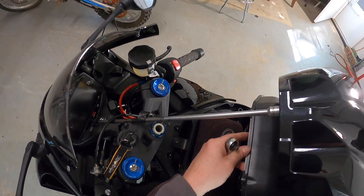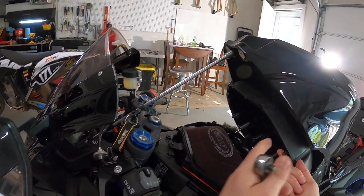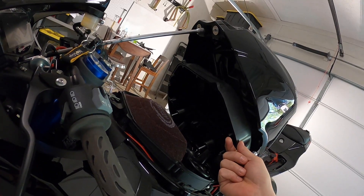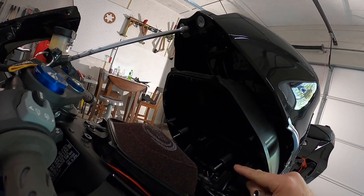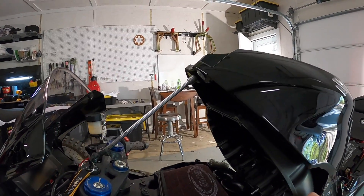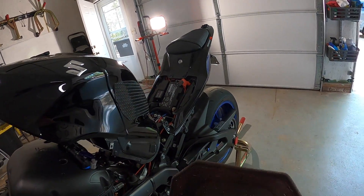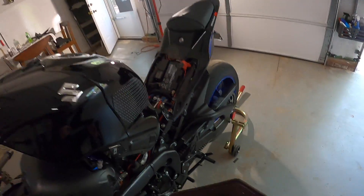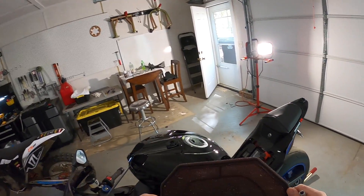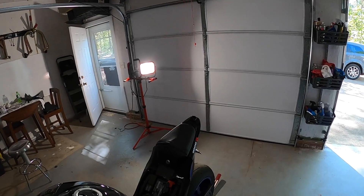There we go. It doesn't look like there's much dust at all in there — it actually looks pretty darn clean. I don't even know if I'm gonna clean the filter, but I'll pull it out and look anyway. The MWR filter — I think it's been two years but I haven't put a lot of miles on this bike — but there you go, that's what it looks like.